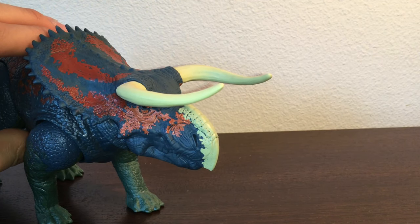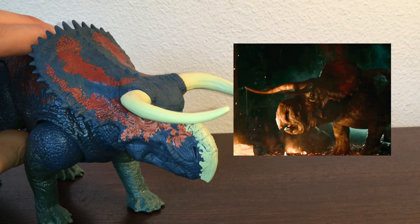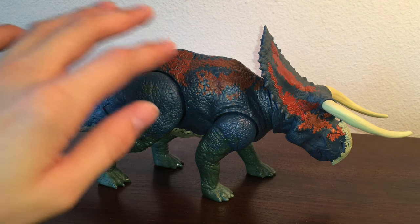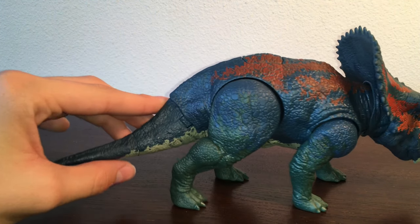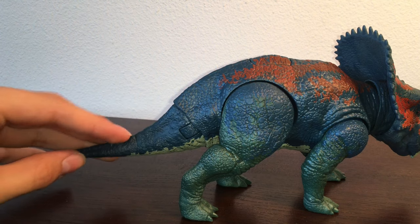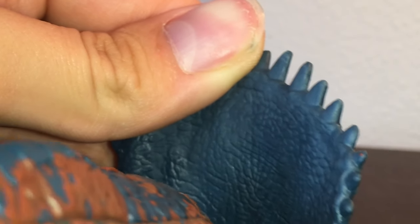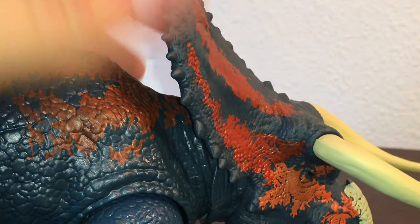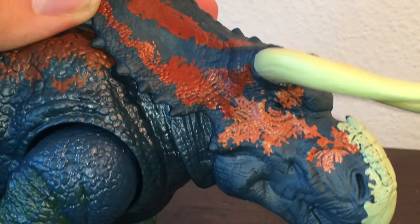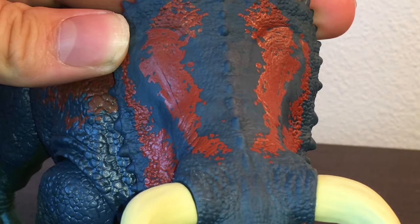The sculpt resembles the Nasutoceratops in Battle of Big Rock perfectly, except the paint, while cool, isn't accurate at all. Running down the figure, you've got a scaly, pebbly texture which is typical of any Jurassic World Mattel figure, and I like how it goes all the way down to the tail. One really cool thing is they actually sculpted behind the frill — they didn't even have to do that. They paid extra work into this figure, which I love. There's also plenty of folds and creases, and I like how the frill is flexible for kid purposes.